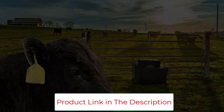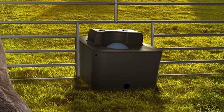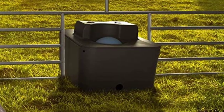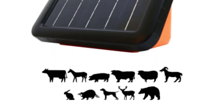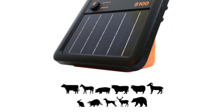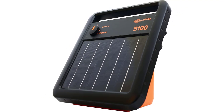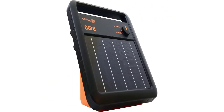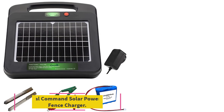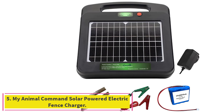With multiple power modes, the S100 can maintain power to your fence for up to three weeks without sun. It also features 360-degree mounting capability, automated battery management, an indicator light, dual power options, and built-in lightning protection.